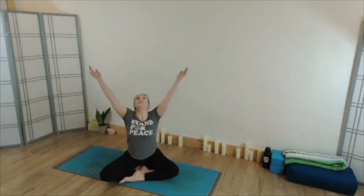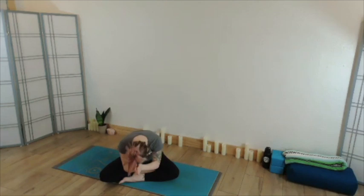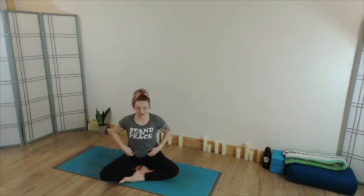As you're ready, floating the eyes open. Meeting with hands to heart center. Thank you, thank you, thank you. As always, taking time out of your day to share your practice with me — I appreciate all of you. Hope you have a wonderful day.